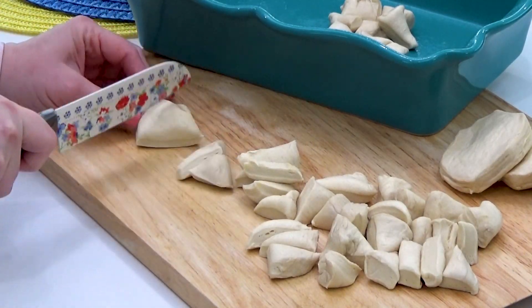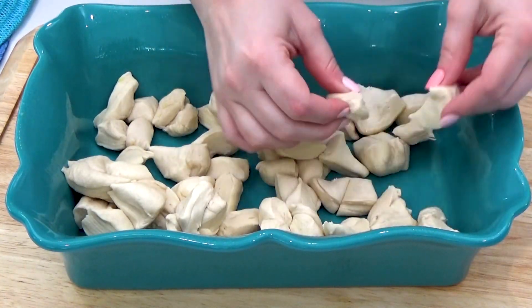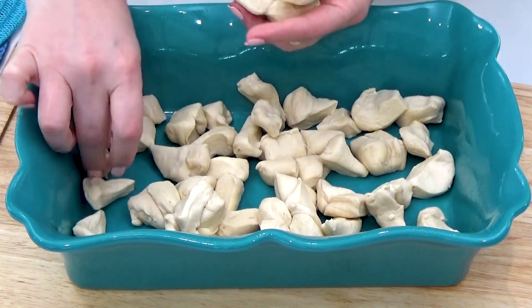For this recipe, you just need one can of flaky biscuit dough. I'm gonna go ahead and cut these into small pieces, and then I'm spreading them out in my casserole dish that I've already sprayed, just to make sure that nothing sticks.